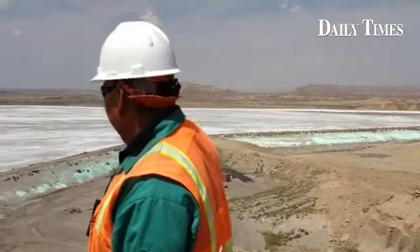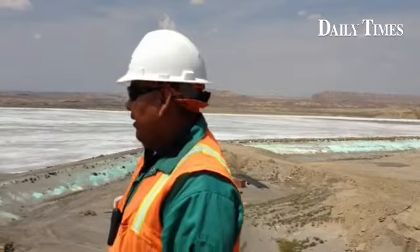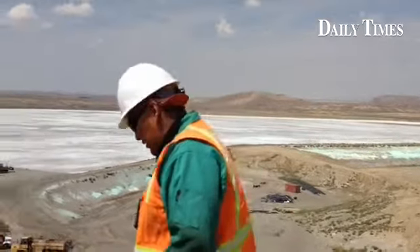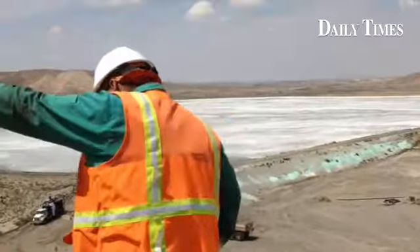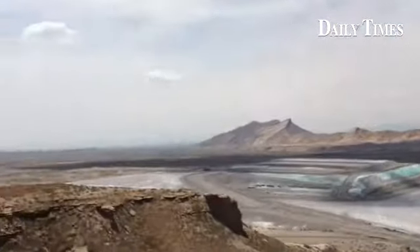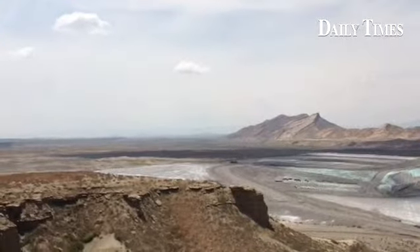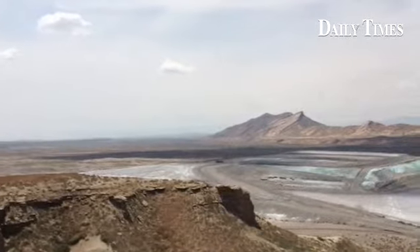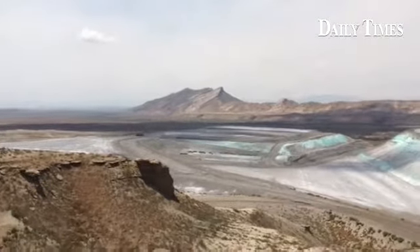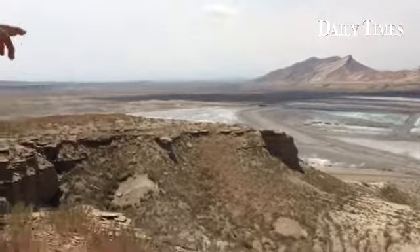This is the line ash impoundment, where we slurry some of the ash down here. This other facility on our left is the ash disposal area. This is where we truck-haul the ash out to this site. And as you can see down here, there's like a black lake.